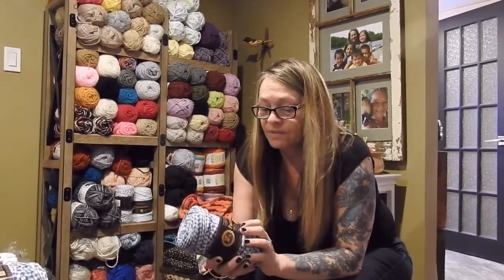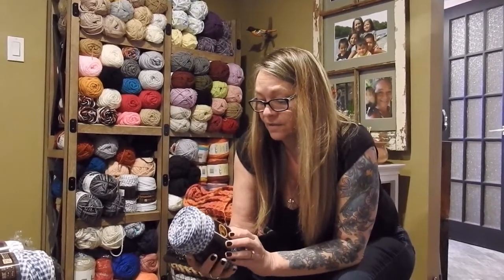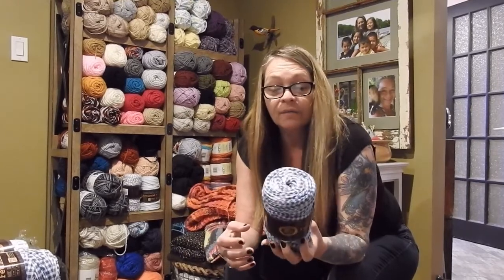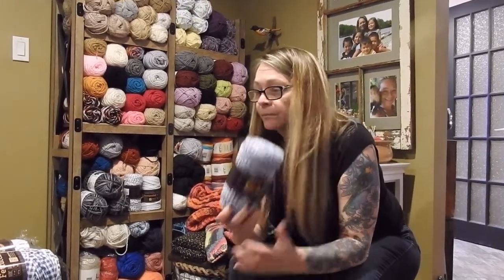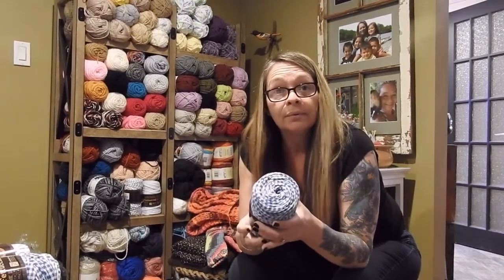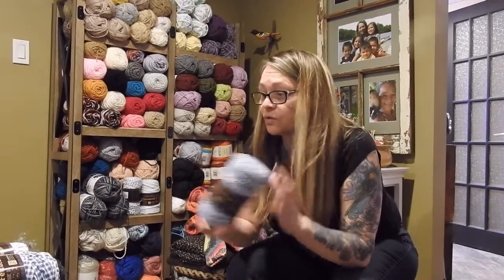That was the fettuccine — there are 55 yards in here, which is not bad when it's $9.97 at Walmart or Michaels, and I found them at the dollar store. So you don't always have to shop Michaels or Walmart — check your local dollar stores for that stuff.